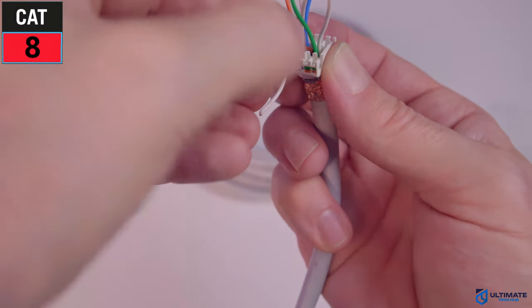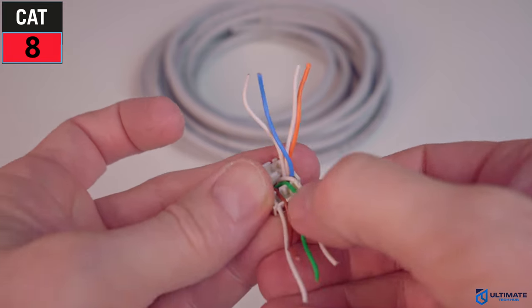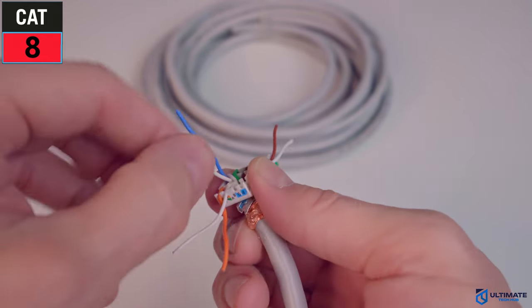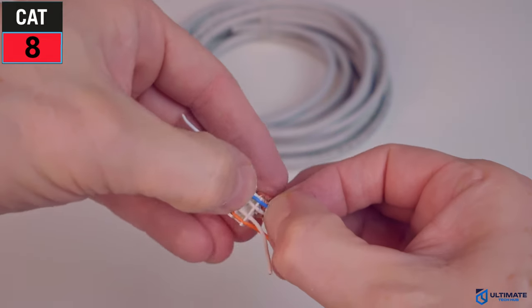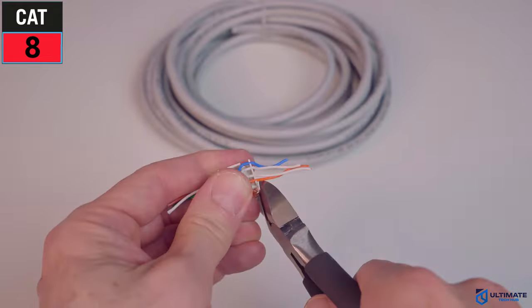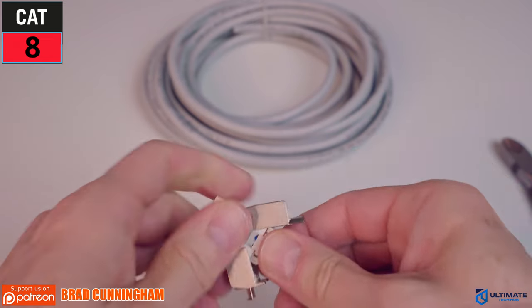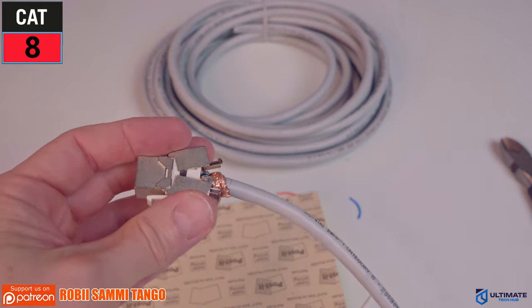On the first side, insert: white-brown, brown, green, white-green — make sure all the wires are seated all the way down. On the other side: orange, white-orange, white-blue, blue — again make sure all wires are fully seated. Then trim off all the excess wire, cutting as flush as possible next to the connector. Finally, insert the connector into the CAT8 Keystone Jack and push down as hard as possible.